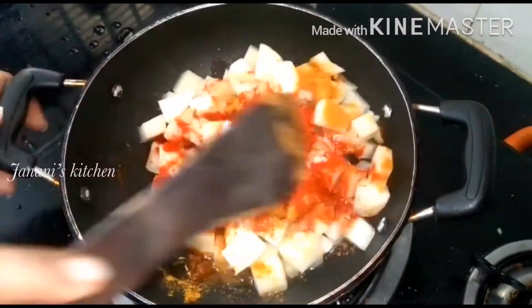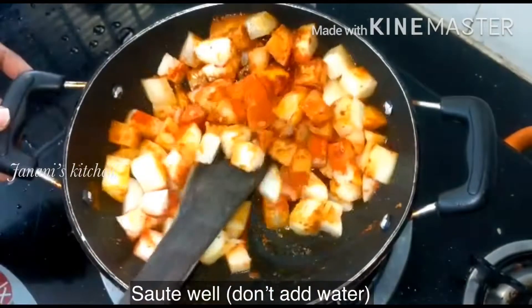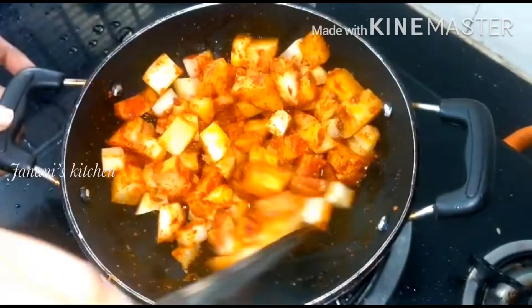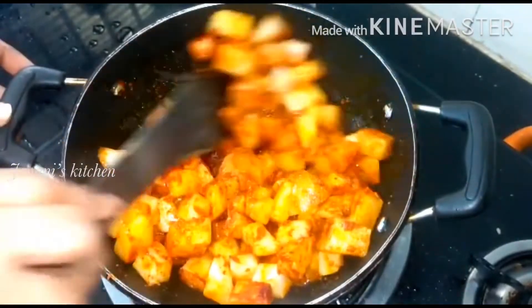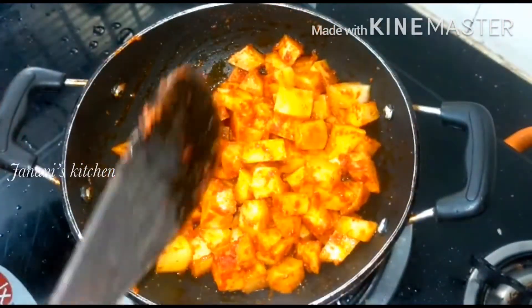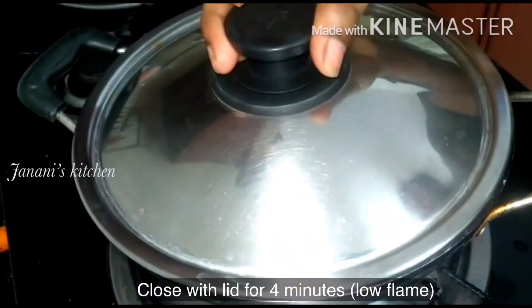Put the water in the pan. You can use the water in the pan. It's very crispy.